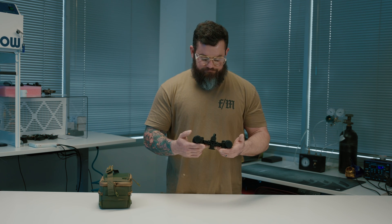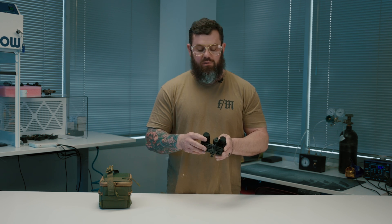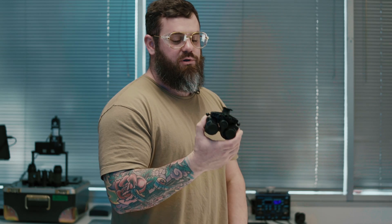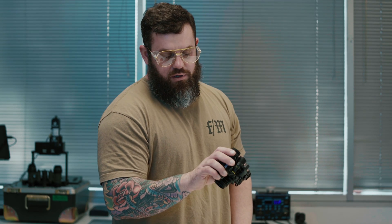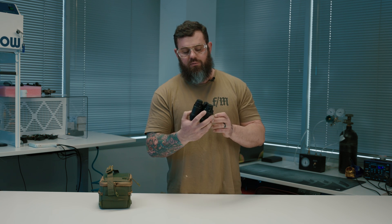We get these complete from Infraray — we don't really do anything to them, but they're priced extremely competitively. One other cool feature: it's got these little thread bosses on the bottom.